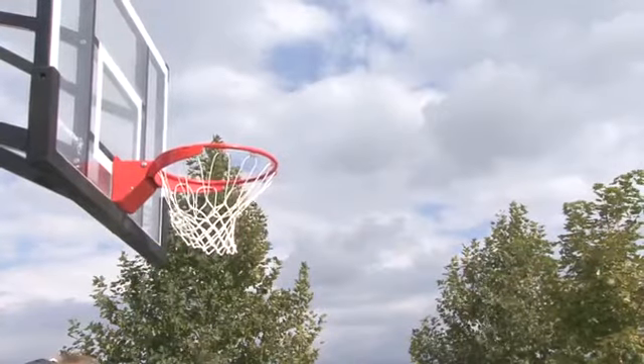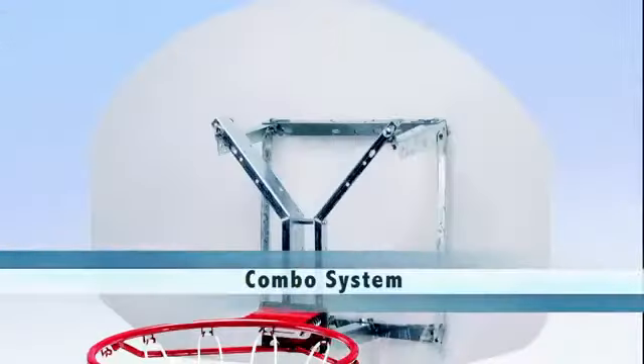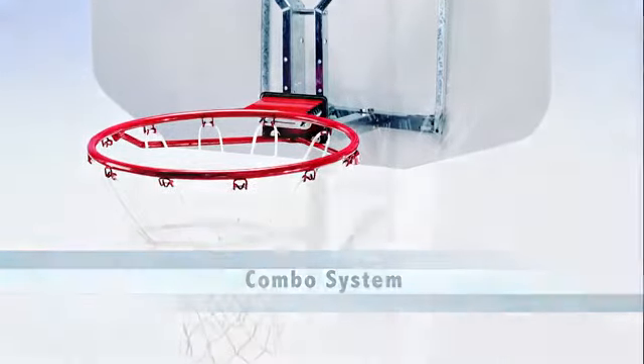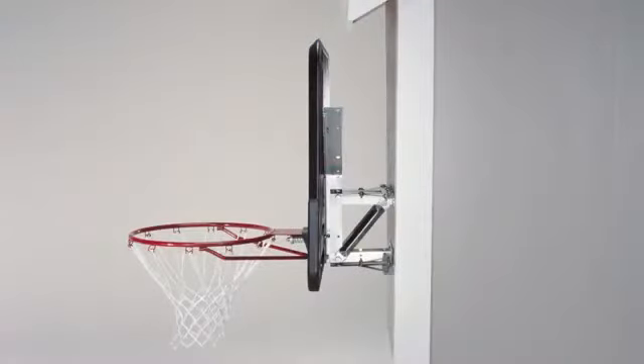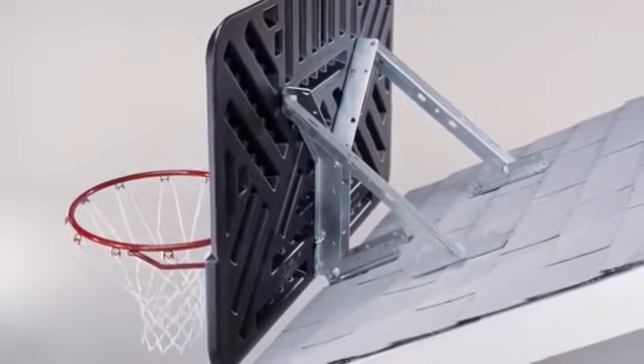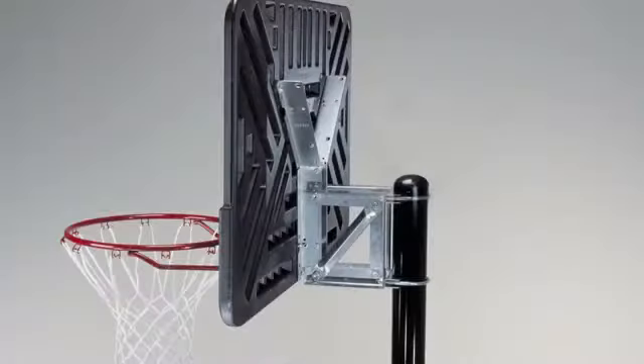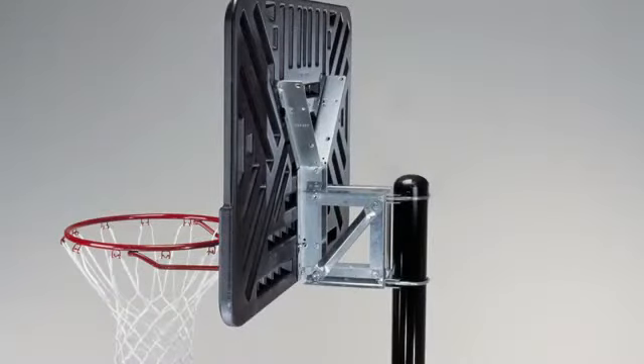If space is limited, another option is a combo. A combo system consists of a backboard and a rim only. Combos can be used with a mounting bracket against a wall or over a roof when space is at its tightest. They can also bring new life to an old court by replacing older, worn-out boards on an existing pole.